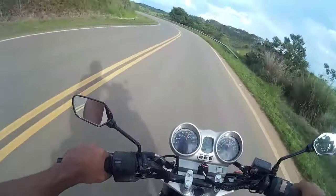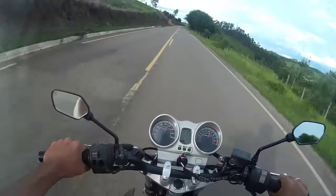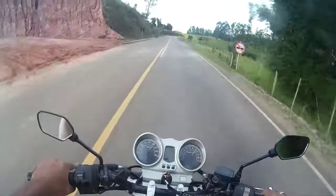Vou ver se eu consigo postar esse vídeo essa semana, tá meio corrido pra mim. O asfalto tá meio ruimzinho aqui, tem que tomar cuidado com isso. À noite quando passa aqui é meio difícil, você cai no buraco e nem vê.